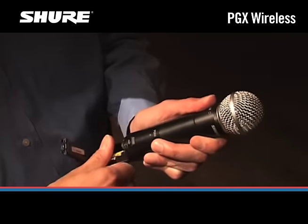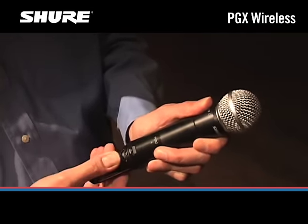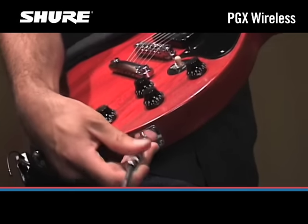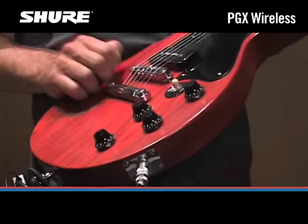Install two fresh AA batteries in the transmitter. If your wireless system is being used with an electric guitar, plug the supplied instrument cable into your guitar and into the bodypack transmitter.